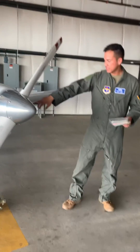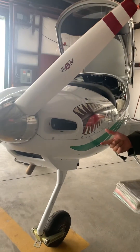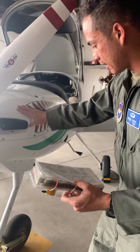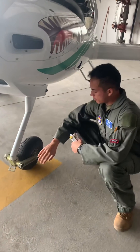Let me check this intake on the right — same thing: no big insects, no birds, and that somebody didn't leave a baffle in there when we needed it. Now we check the nose here.